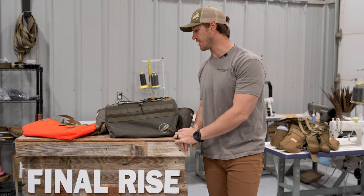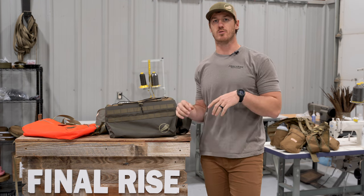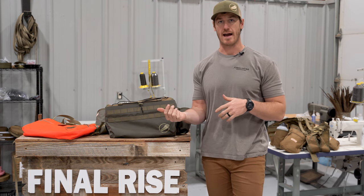How's it going everyone? Matt with Final Rise here. Wanted to make a short video and walk you guys through the process of swapping out your game bag.